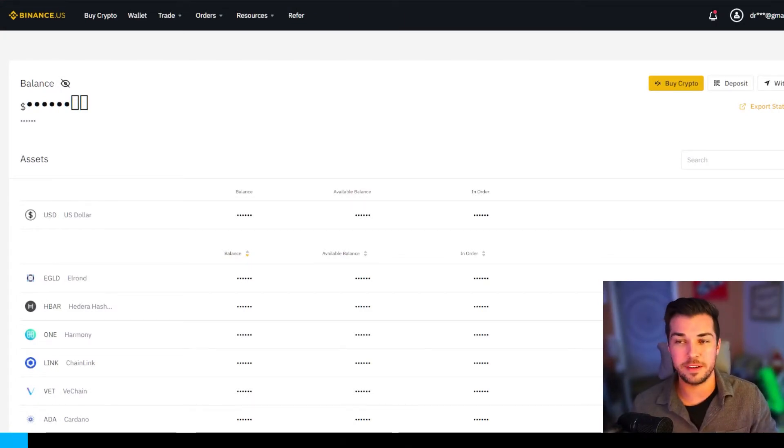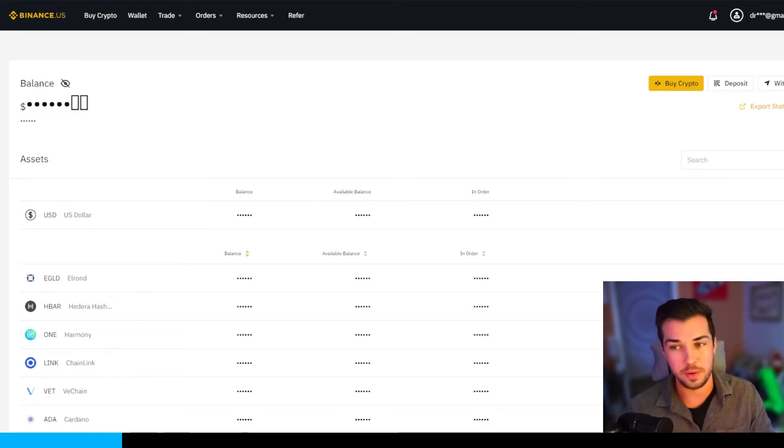Now the process might be a little bit different depending on where you are. I'm in the US, so I'm going to be using Binance US as the starting point.